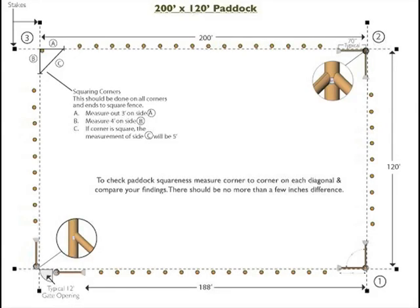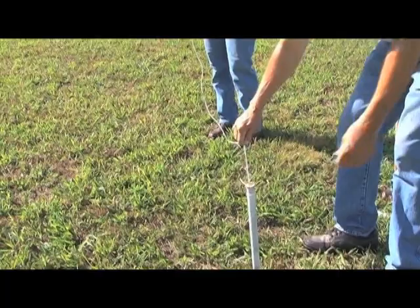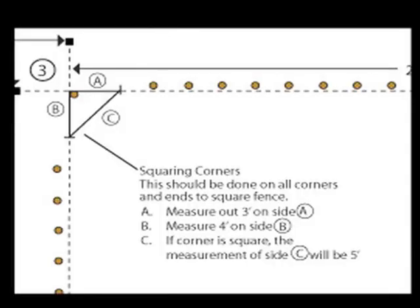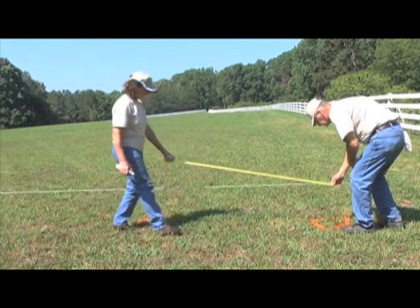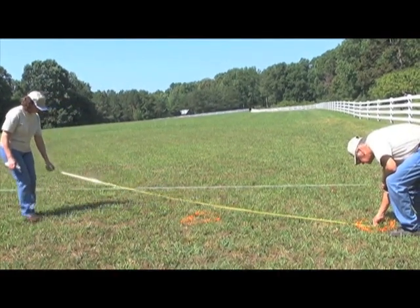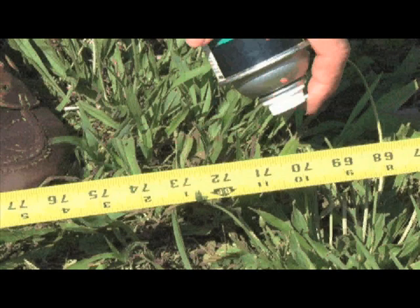Now is the time to lay out your fence line perimeter. This example is a 200-foot by 120-foot paddock area. First, locate all corner posts. Next, run the string line approximately 6 feet past the corner and ends. If a 90-degree corner is required, you can use the 3-4-5 triangle method, shown in the instruction manual. Mark your end, corner, and line post locations using marking paint. Line posts are usually set at a 12-foot distance from each other, including from the end and corner posts. The diagonally braced post's hole location is at 70 inches center distance from the upright end or corner posts.